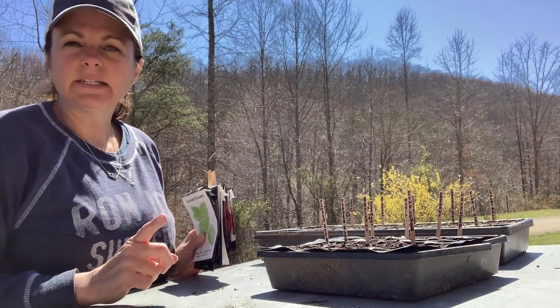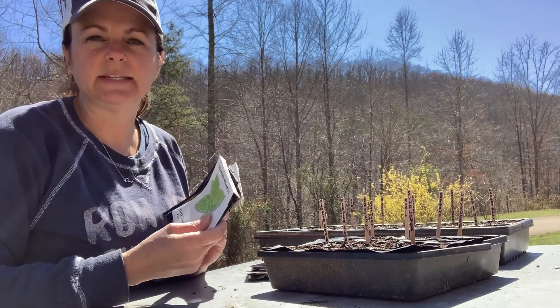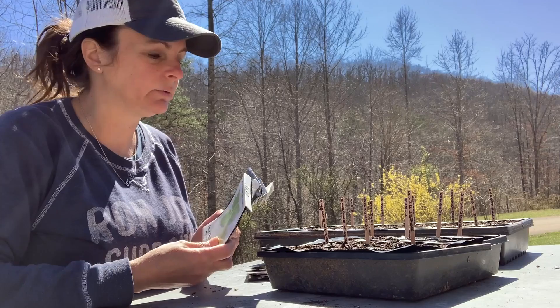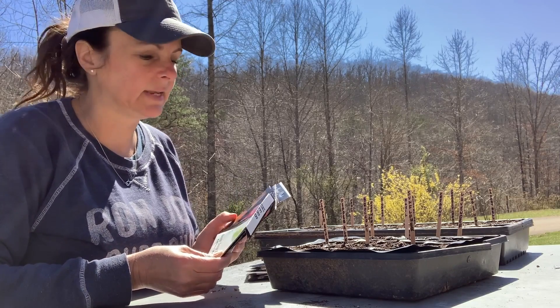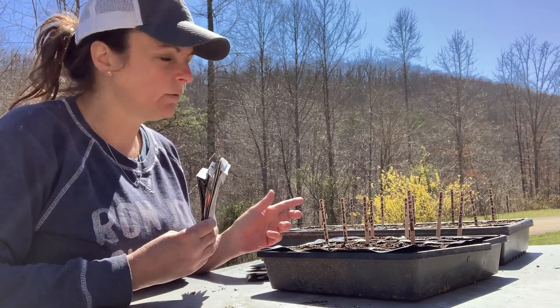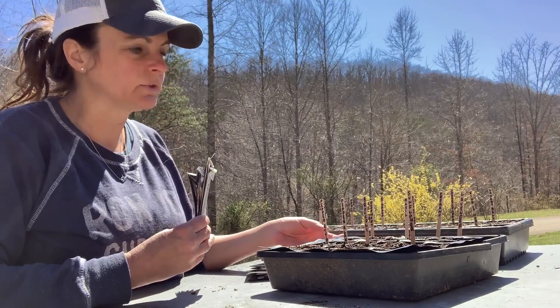So I got my tomato seeds planted, and I found some other seeds in the basket that we had leftover from last year. I'm not sure how viable these seeds are, but I went ahead and planted some herbs, and I had some bell peppers, so I've got quite a few things planted in these two trays and we'll just see how they go.